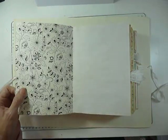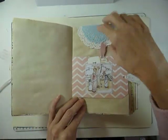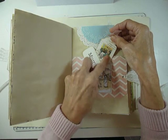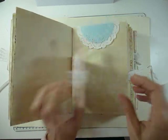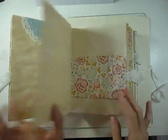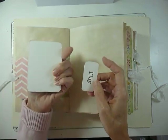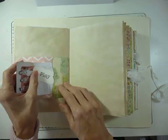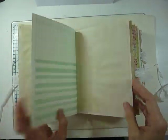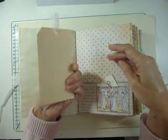I think there are 192 pages counting fronts and backs in this journal. This is a tag page, and this is a Beatrix Potter stamp. This is a tuck spot — there's nothing in that at the moment. All of the ties have got little hearts on, and everything is backed onto either card or tea-stained paper.